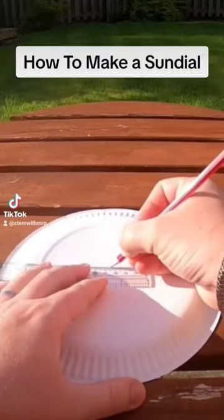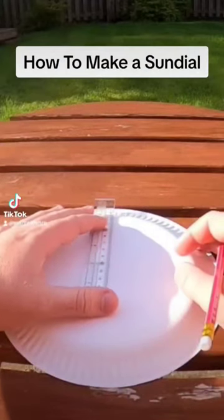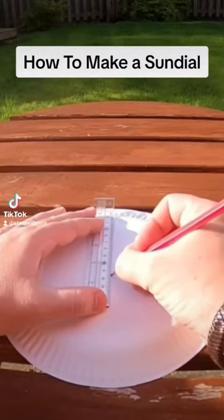The first thing you'll want to do is find out where the centre of your paper plate is. I know that my paper plates are 23 centimetres from side to side, so I'm going to use a ruler to work out where the middle of my paper plate is.